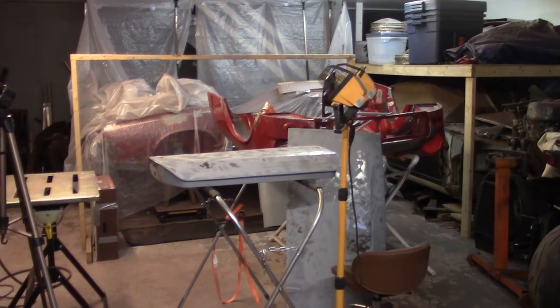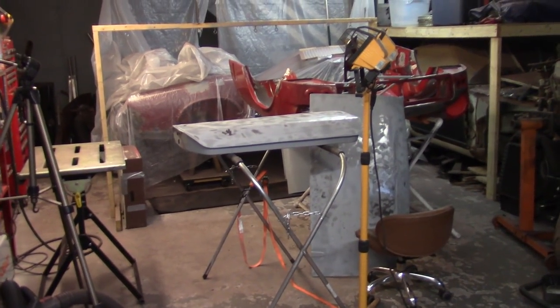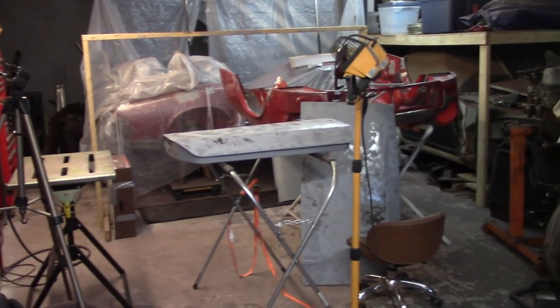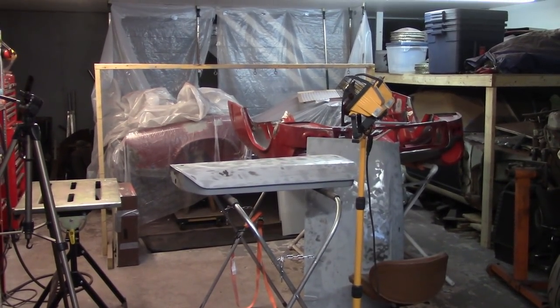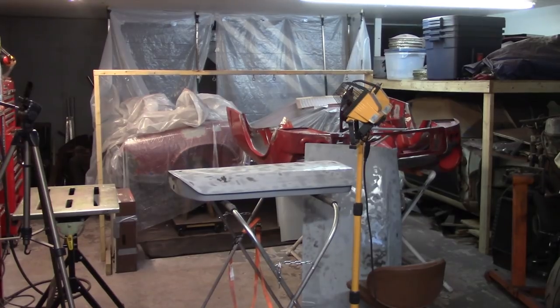Good morning everybody, about 8:40 Sunday morning, 30th of September. A little bit of a later start than normal — wanted to stay in bed frankly — but back to do some more bodywork, hammer and dolly work most likely.